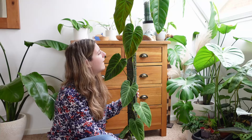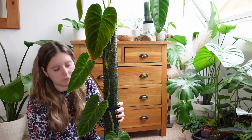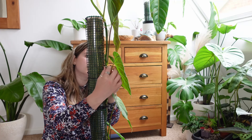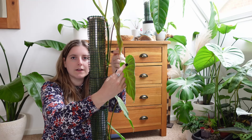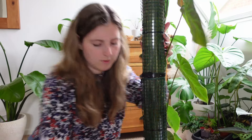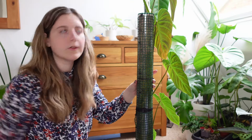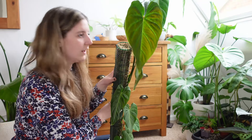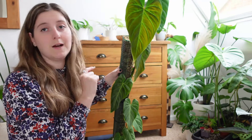It's pushing out a new growth point here — can you see in here? Hopefully you can. There's a whole new growth point coming out there as well. I'll give you a close-up of that leaf because it is stunning. It hasn't hardened off yet, which is why it's so light. To try and give you an idea of size — if I can get it next to my head — it is quite big. I can't wait to see how big that new leaf is going to be.